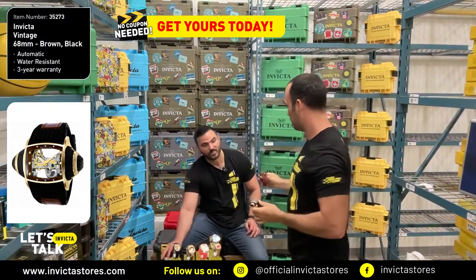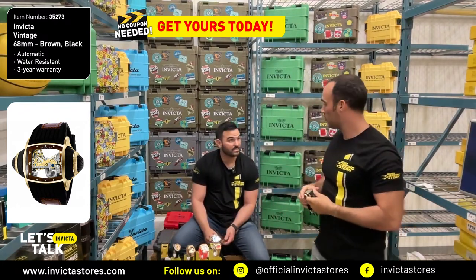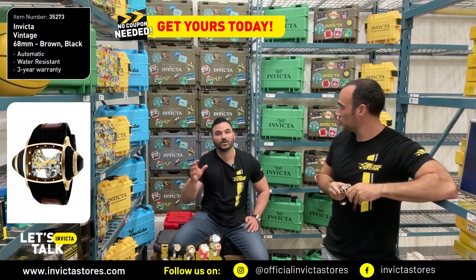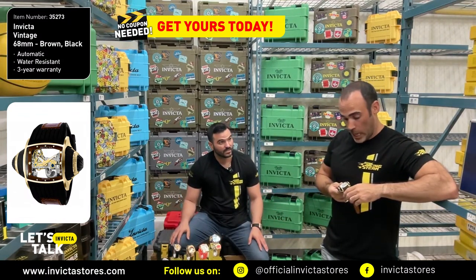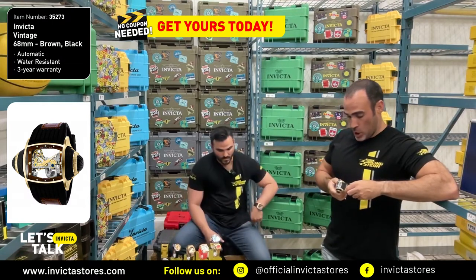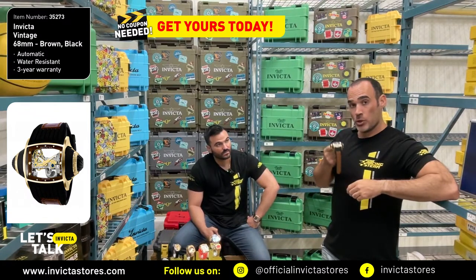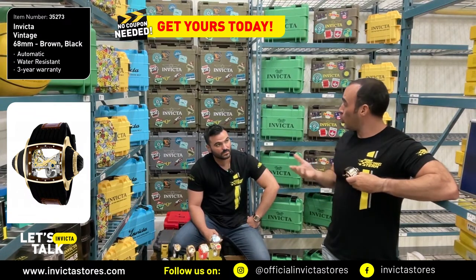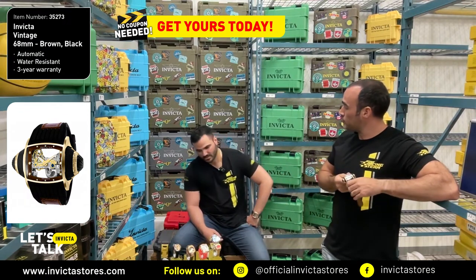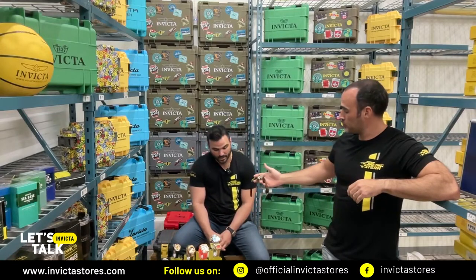Greg loves the rock-bottom prices, and he's correct — we have amazing low prices. That's why Invicta is known for affordable luxury. That is who we are. It's important to remember that Let's Talk Invicta is about unique watches, and we work hard to offer the best price ever. Treat yourself — we're here for you.